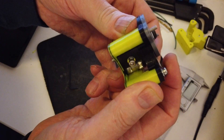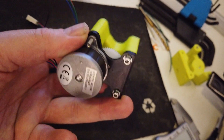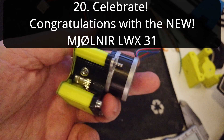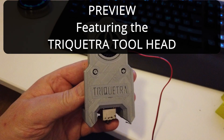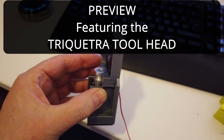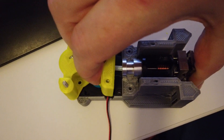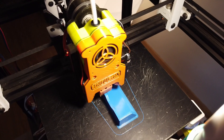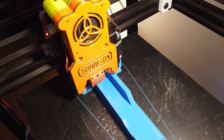Now you are on the final stretch and it is time to add the motor. At the end there will be a preview of the new toolhead, the Triquetra toolhead, so keep watching until the end. Please leave a comment down below about what you think of this extruder and the new toolhead, or anything else you want to talk about. See you guys soon!